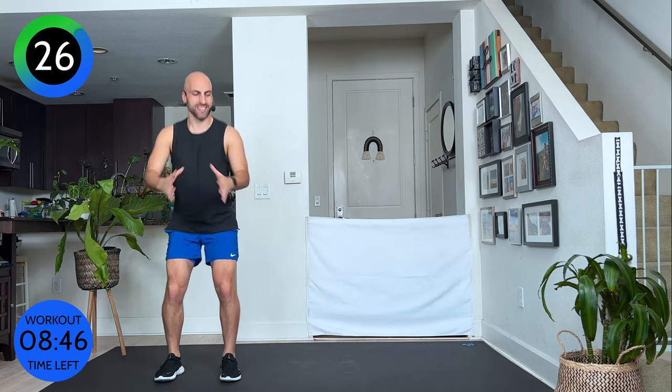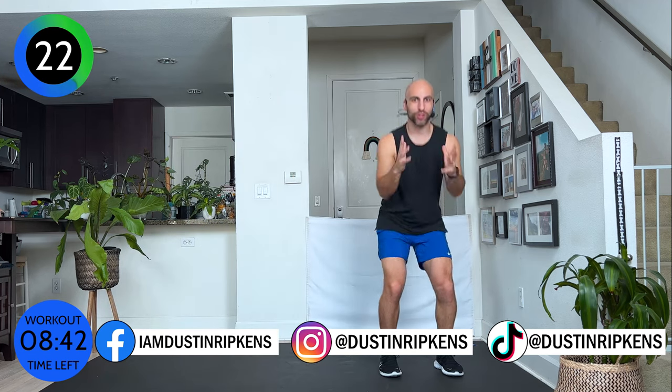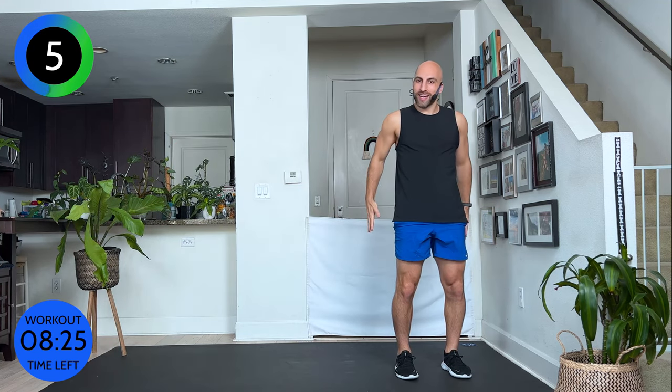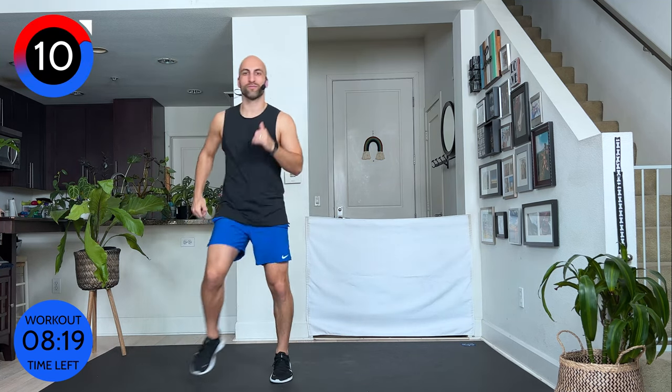Up and down. Instead of pushing through your joints — meaning your knees — I want you to use your booty to squeeze up. Come nice and low and up. Only go as low as feels good in your body. You want to challenge yourself, but you don't want to go too far where you get any knee pain tomorrow.